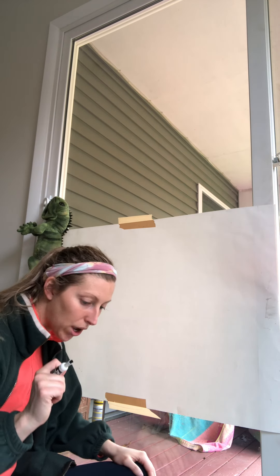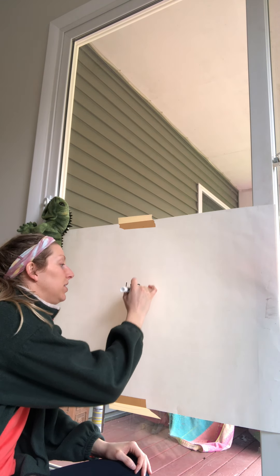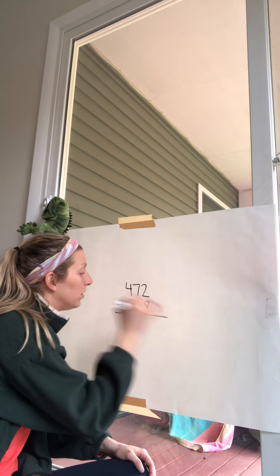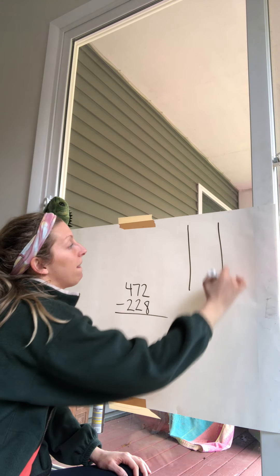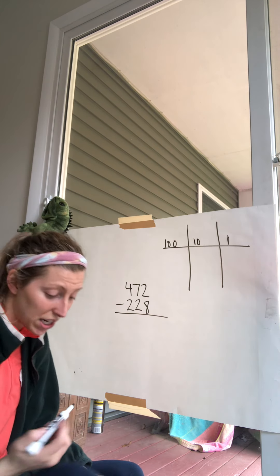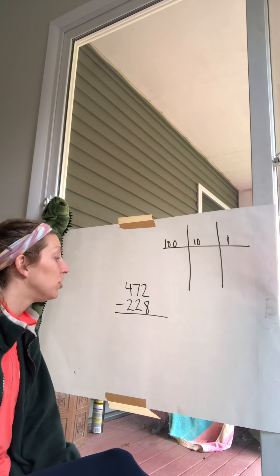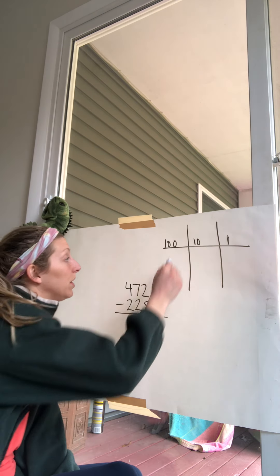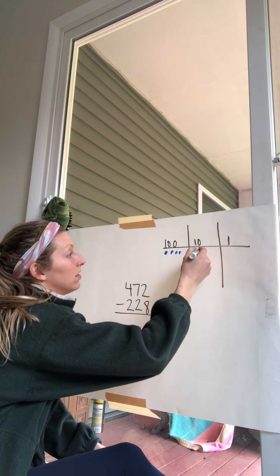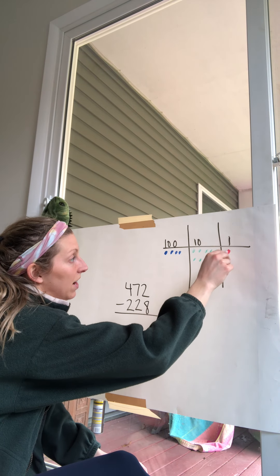One more — and I wanted to give you a slightly tricky one, but I don't think it'll trick you too badly. We have 472 take away 228. Again, do we put both numbers up as discs? No — just the 472, because we're taking 228 away from it. So we have four hundreds, seven tens, and two ones.